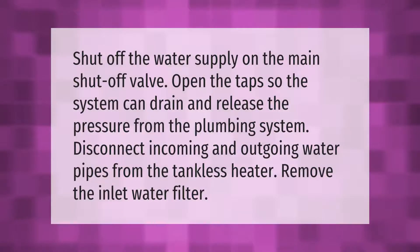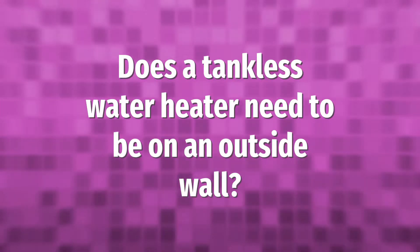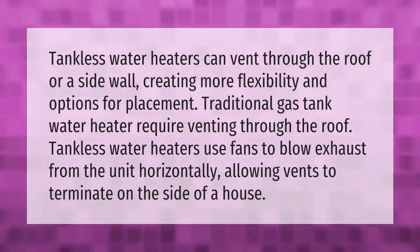Shut off the water supply on the main shutoff valve. Open the taps so the system can drain and release the pressure from the plumbing system. Disconnect incoming and outgoing water pipes from the tankless heater and remove the inlet water filter.